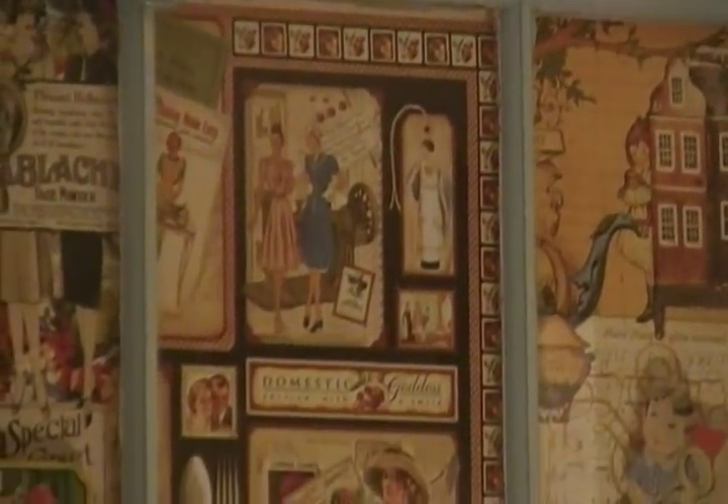I don't remember exactly what the name of the Graphic 45s are offhand, but I know that everyone has seen these.